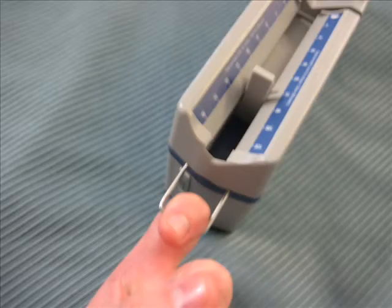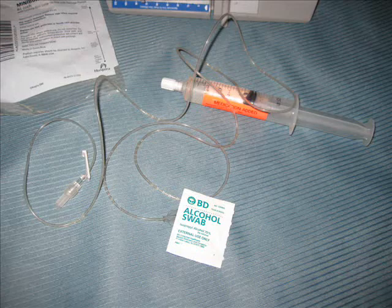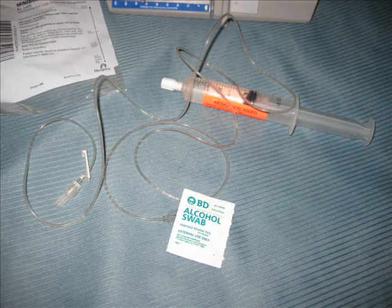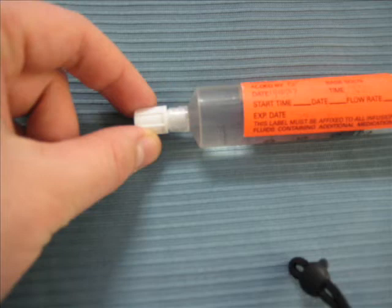This hook allows you to hang the syringe pump on a pole, but you do not have to use it. Here is the line outside of the wrapper. You will need an alcohol swab and your medication to prepare everything before you go into the patient's room.